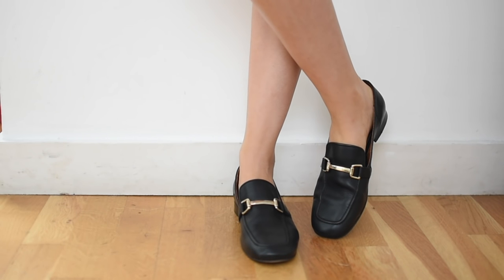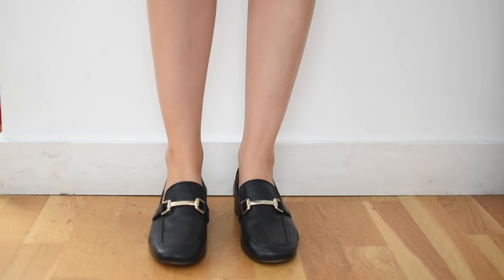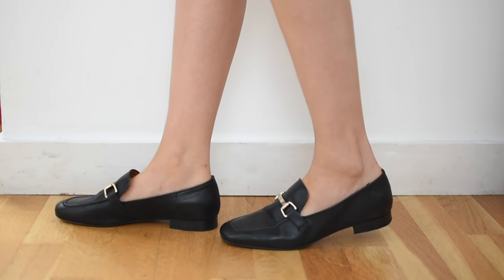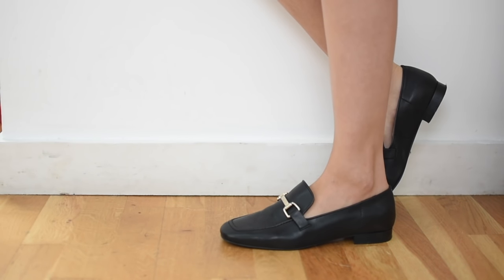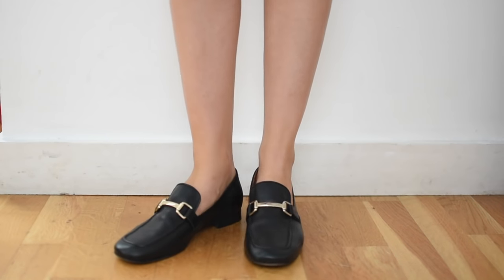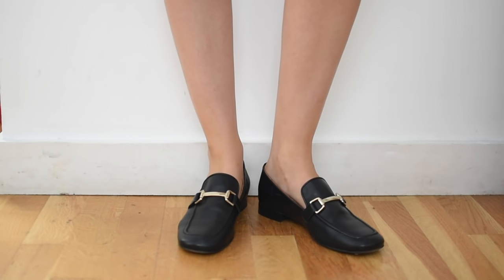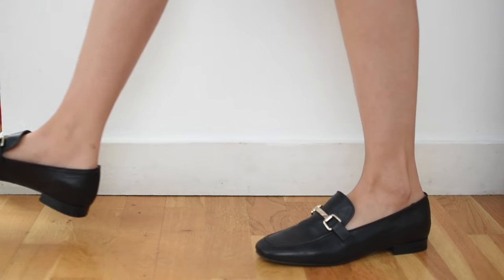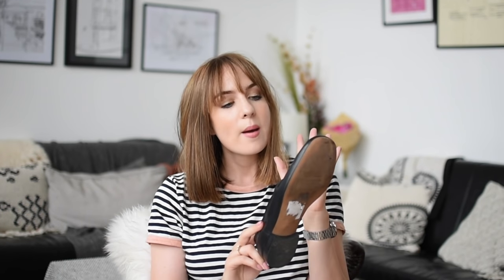These are quite wide fitting. The sizing is really quite weird — I ordered them online in a size 40, which I normally am in Topshop, and they were way too small and were going to really pinch my toes. I went up to a 41 and ended up going with those, but they still kind of pinch my toes while my foot falls out the back because of how wide the shoe is. In terms of looks though, they look really really great — I do love the slightly squared-off toe.